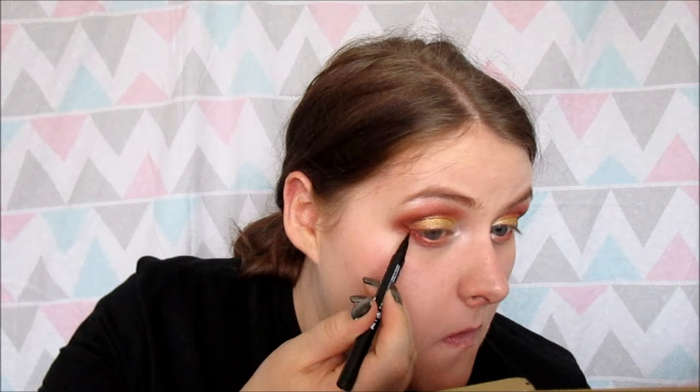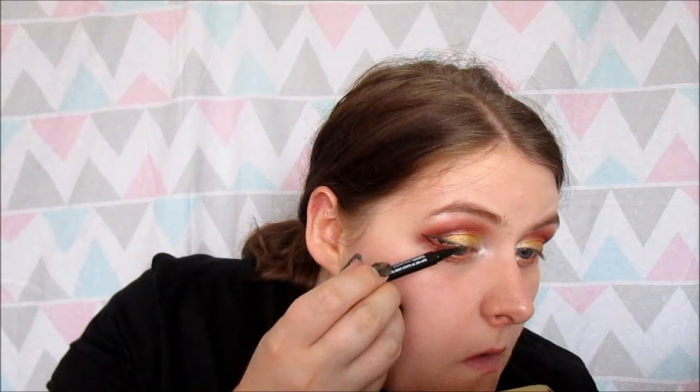I'm going to line — I'm going to do a winged liner and I'm going to use the MUA iDefine felt tip. I think adding the wing makes it a little bit more wearable.